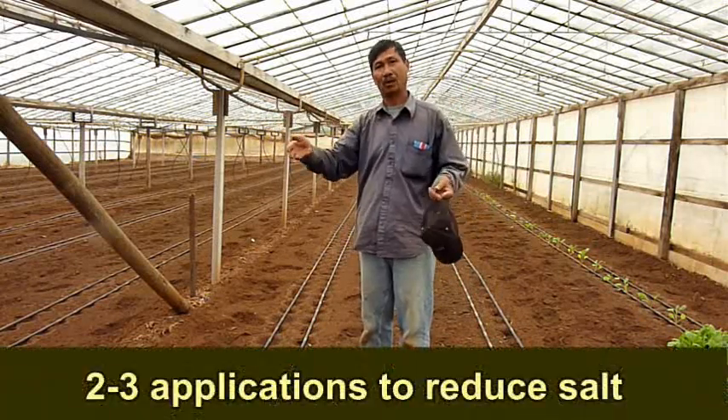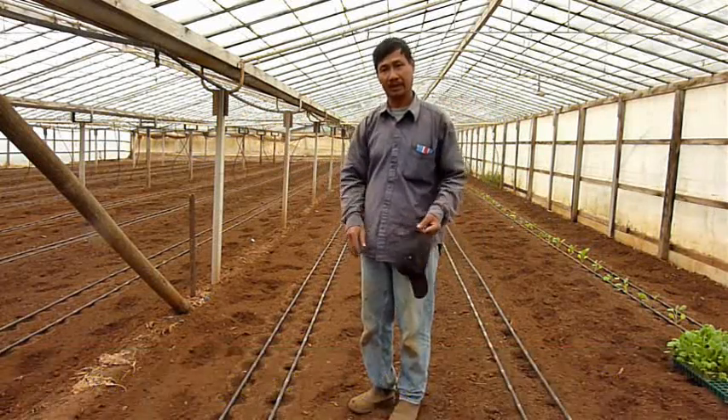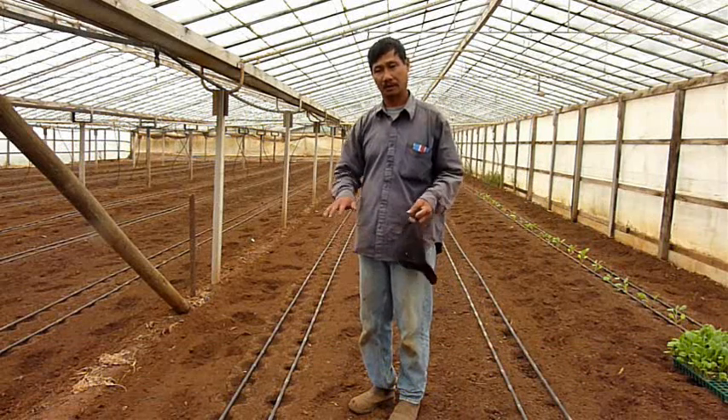It's better to do it a couple of times, or three times. The longer and more leaching you do, the better results you can get.